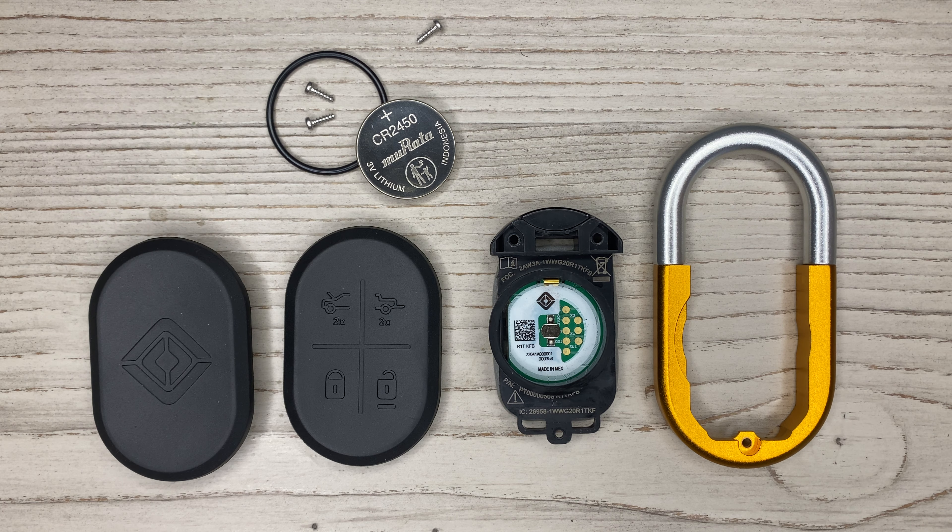I couldn't wait to get my key fob and play with it, and I noticed that the plastic was a little wobbly — it kind of creaked when I would squeeze it. That made me wonder what would happen if I took it apart, so I took it apart for your viewing pleasure.